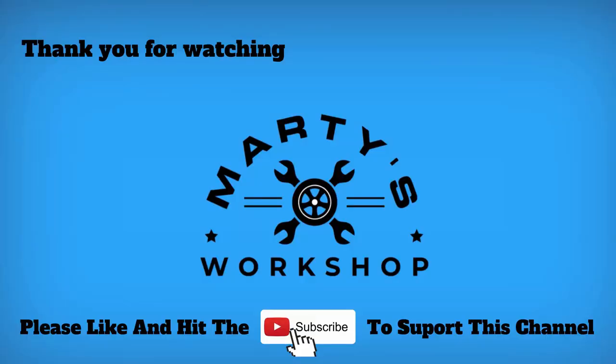Hit the comments and be kind. If you get value from this video, hit the like button and subscribe to support this channel.